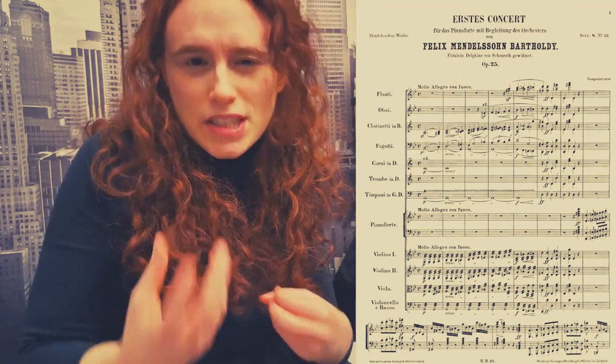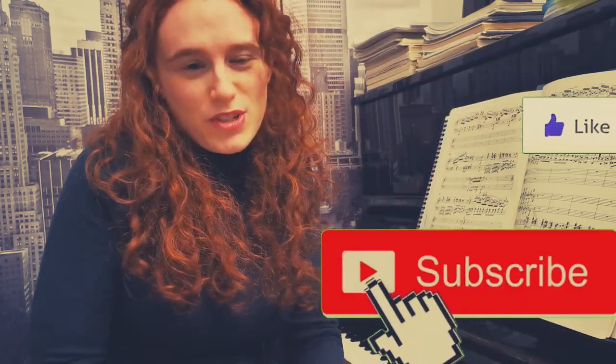We are going to talk about secrets of piano practicing for this work. If you like this video, please give me a thumbs up and subscribe to my channel.